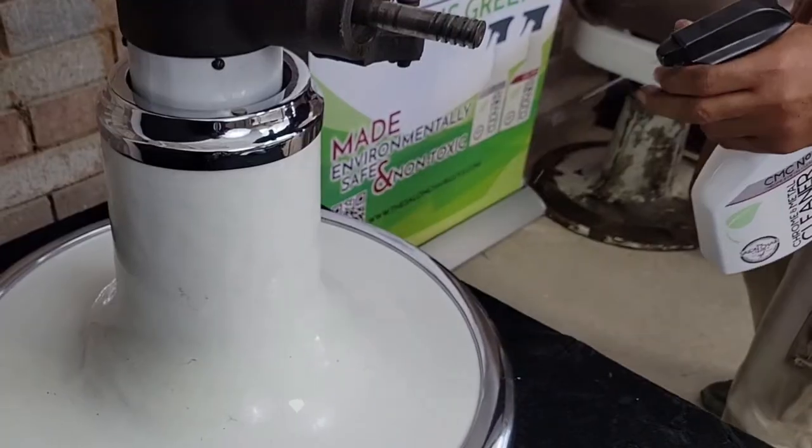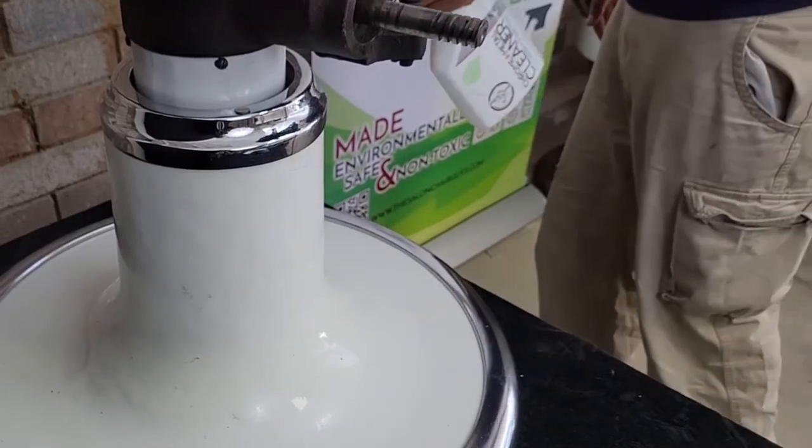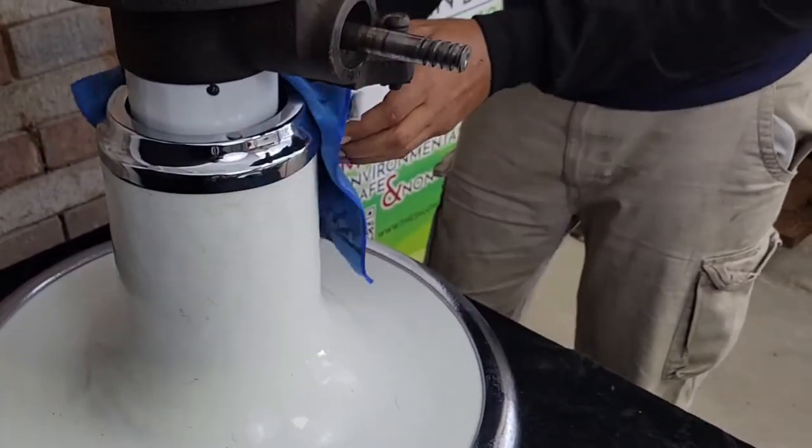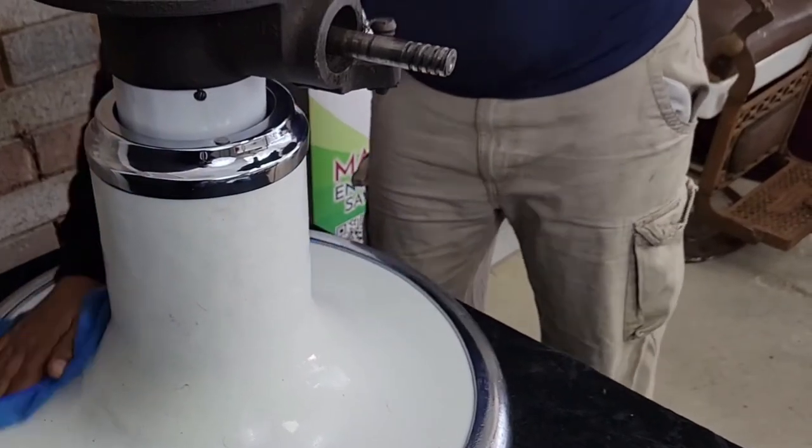Of course, we want you to finish the project by using Salon Chair Guys salon chair chrome and metal cleaner. It's an eco-friendly, non-toxic alternative and it's also fragrance-free.